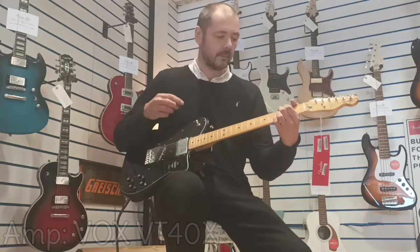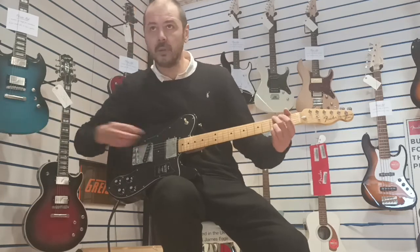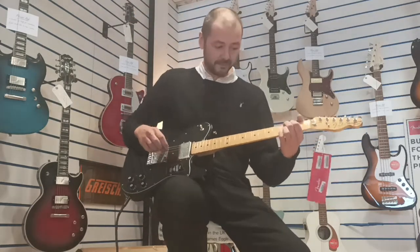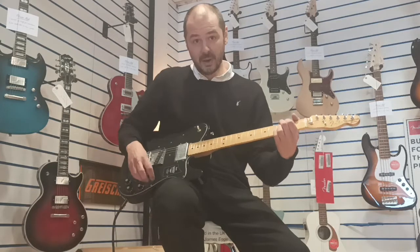Alright. Volume down a touch there. Here's some open chords for you — you get a good idea of just how great this sounds.